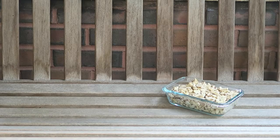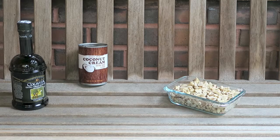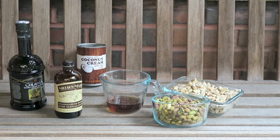The first thing you're going to need is 1 and 1/4 cups of raw cashews soaked overnight, 14 ounces of full fat coconut cream, 3 tablespoons of olive oil or melted coconut oil, 1/4 cup of maple syrup, 2 teaspoons of vanilla extract, and 3/4 of a cup of ground pistachios.